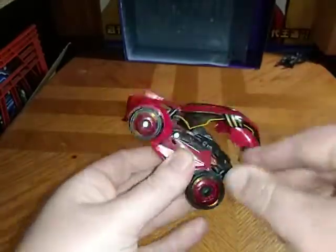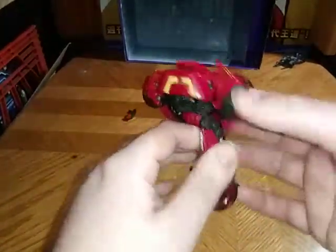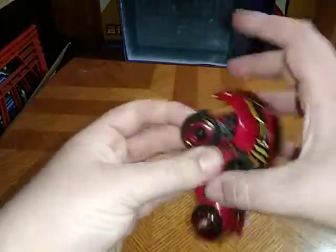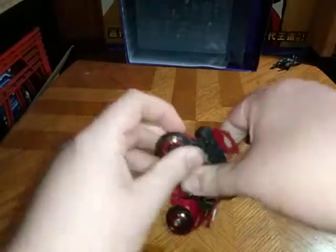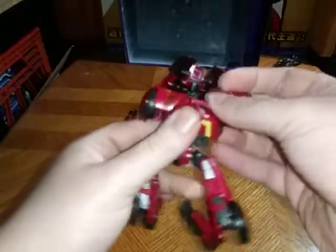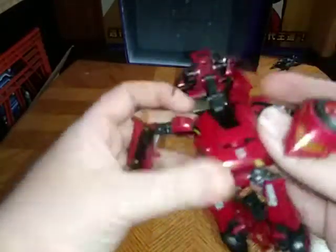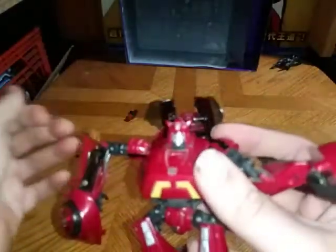Lift up that. I'm going to get in there with my fingers and untab the legs from the arms — they tab in quite securely. And we have the legs ready to go. We're going to put this panel up, and there we have Cliffjumper's head.